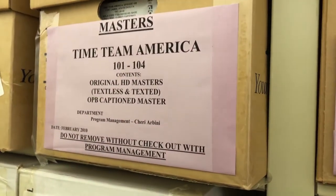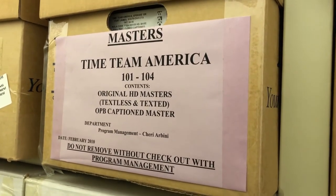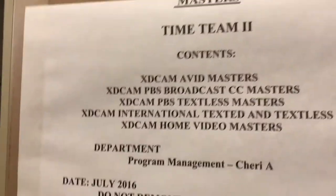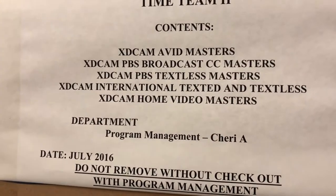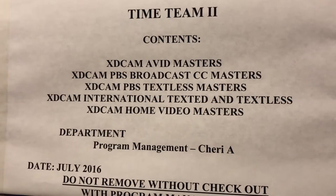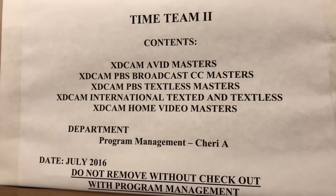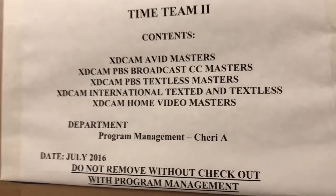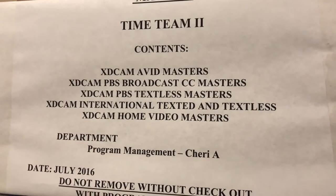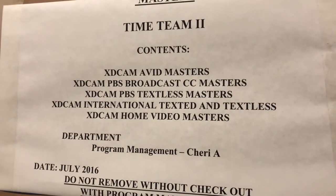Here you see Time Team America. This was one of OPB's episodic series that ran on PBS. Another box of Time Team America — by this point it's called Time Team 2, the second season. There's a span of time between when the first and second seasons aired, and by the time the second season aired the formats had changed. Now we have XDCAM as the primary format in use at OPB for video. This is a disc format and it's still in use today.